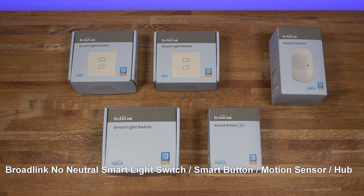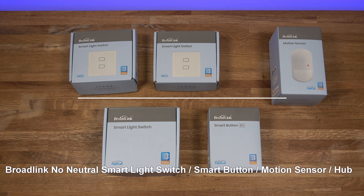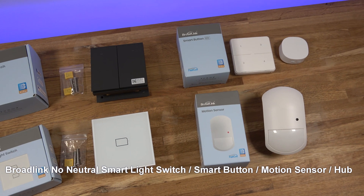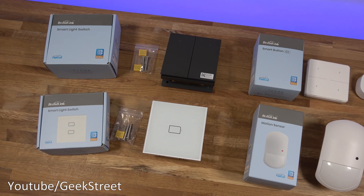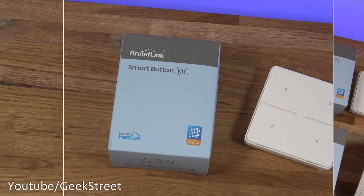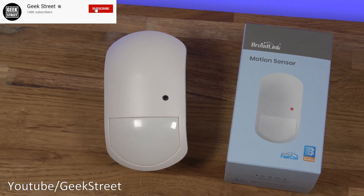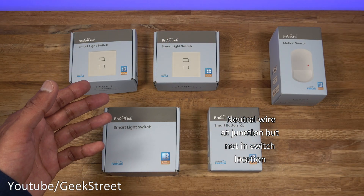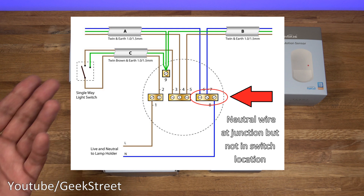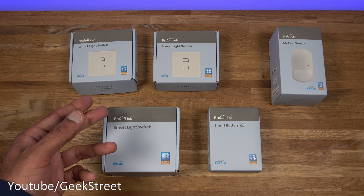Hi guys, we're taking a look at the latest smart tech from a company called BroadLink - details are in the description below including purchasing links. BroadLink have introduced a no-neutral light switch with two different variants. They've also got a smart button and motion sensor. One of the significant things about a smart light switch is that most Wi-Fi ones require a neutral wire, and in the UK that's an issue because a lot of circuits don't have the neutral wire, so this overcomes that problem.